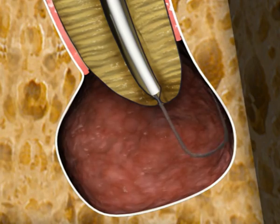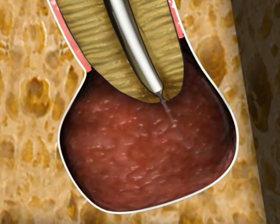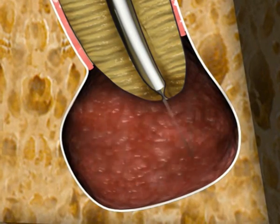The ablator is now rotated at 250 RPM for 30 seconds, thus roughly grinding the lesion tissue while leaving the bony crypt intact.